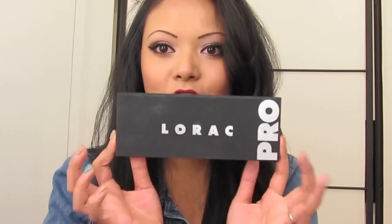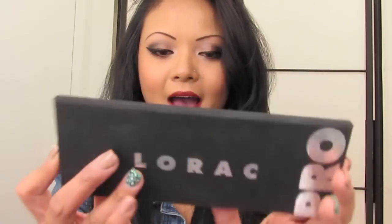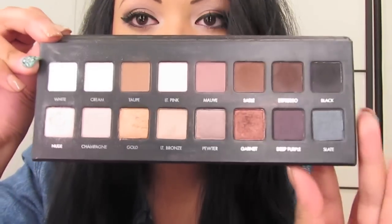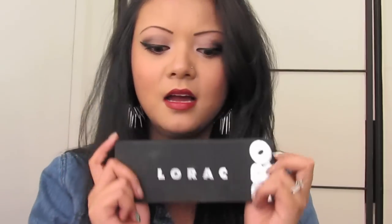I will be using my new Lorac Pro Palette which I absolutely love. All these pretty, pretty colors — I love Lorac. The colors are beautiful and they're very pigmented. They do have a lot of fallout, which I don't really like, but you can definitely clean that up. So stay tuned if you want to get this edgy, rockerish look.